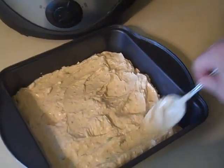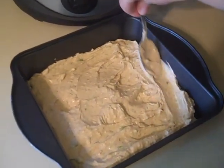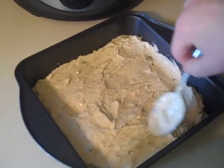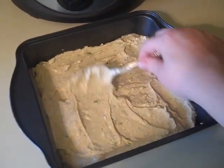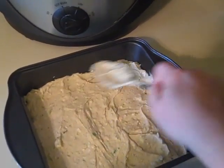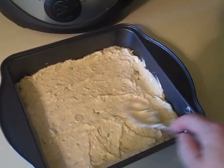If you have people that are not on low-carb, you can always just add beans or whatever you want for them — they don't need to know. This is absolutely delicious and doesn't really taste much different. And as always, make sure you're using full-fat cream cheese and full-fat sour cream.